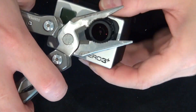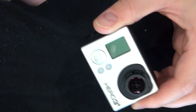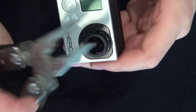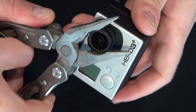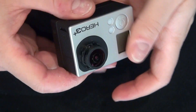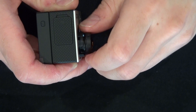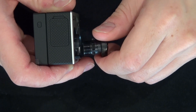Now I have my pliers and I'm going to go ahead and remove the lens, which is glued in and tightened really well. You have to turn with a little bit of force to break the seal and remove the lens. Once you've removed the lens you'll be able to replace it with other types of lenses like a macro lens, a telephoto lens, and other types of lenses to do more interesting filming with the camera. There you have it — the lens is removed.